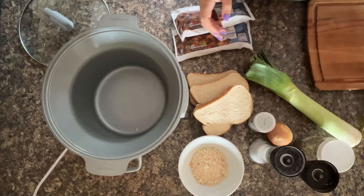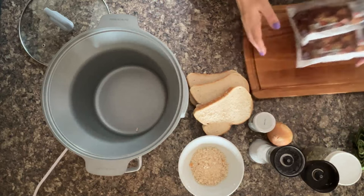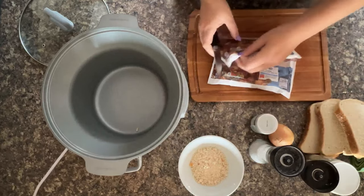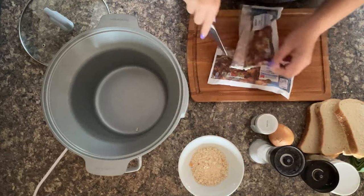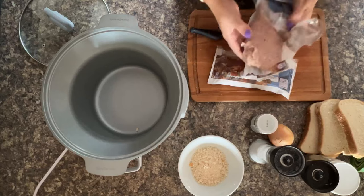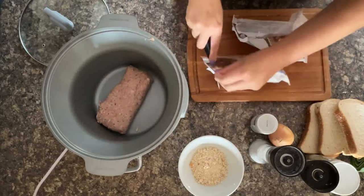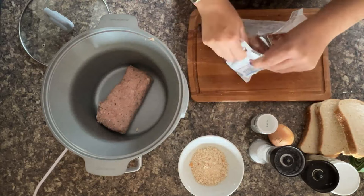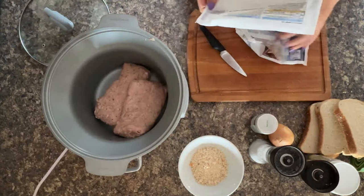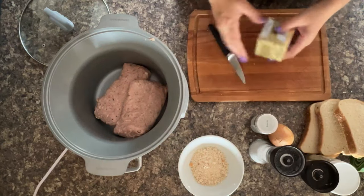Now that I've run through the ingredients, I think we need to get started. Let's clear up some space here so I can show you how I make it. So we've got our two packs of sausage meat here. This recipe is easier when your butter is softened, but you can literally just come back from the supermarket with it hard as a rock.